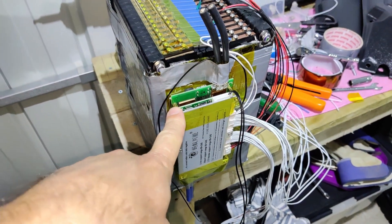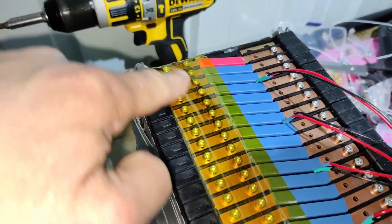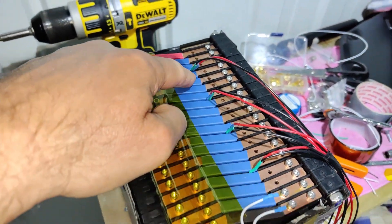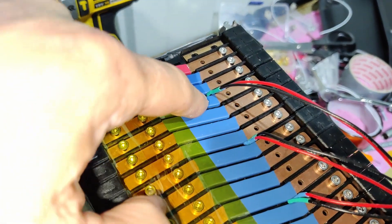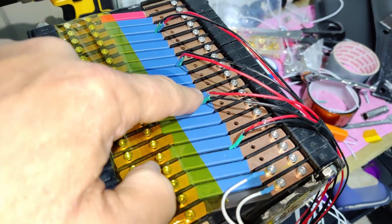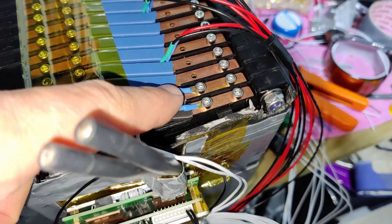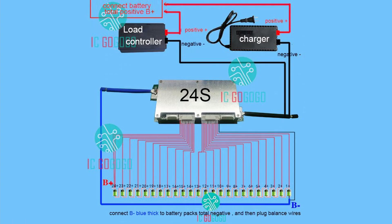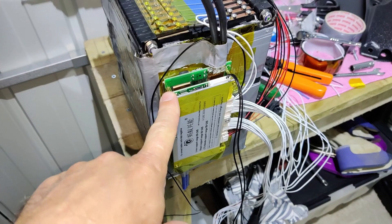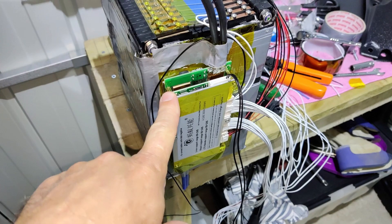I've got the BMS there. I've put all the bolts along there on this one here. I've got the heat sensors every four gaps or so - one there, one there, one there, one there - and I've just started to put the balance leads on now. It was at this moment that he knew he'd messed up. Here's a picture of the BMS wiring diagram, and here's a picture of what I've done. Wiring diagram - what I've done. It's upside down.